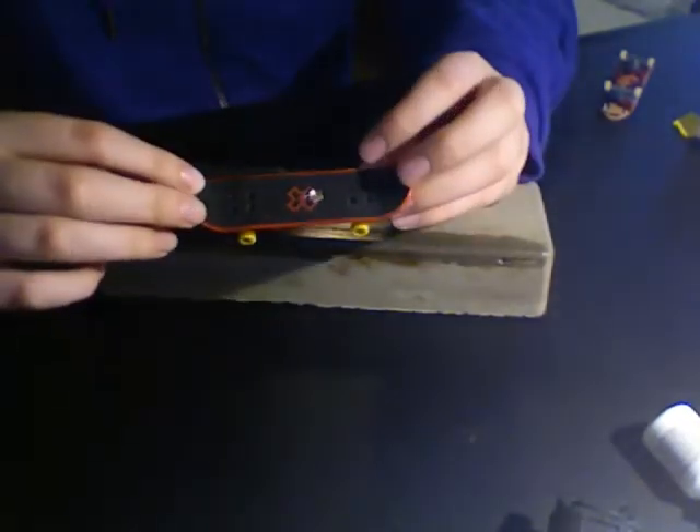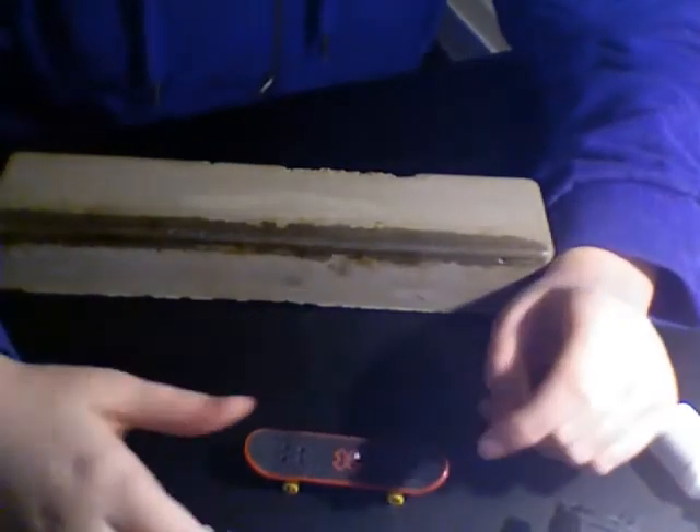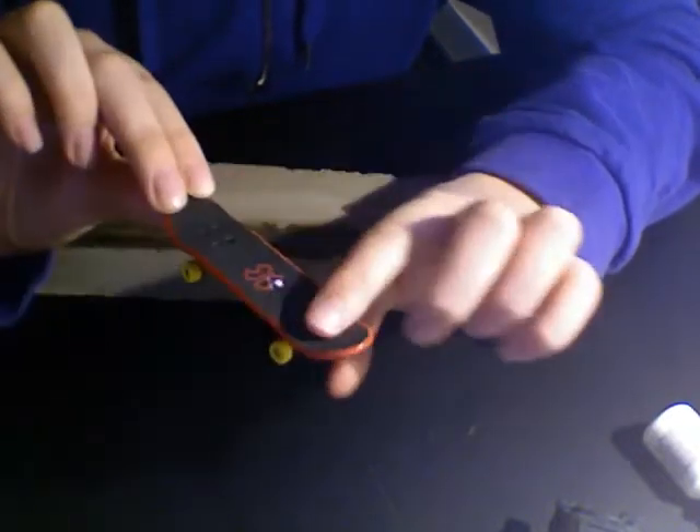This is the X Games Tech Deck. My friend shot this with an airsoft gun, so there's a hole in it — it survived that, kind of. First thing you notice when you get it out of the package is it has this red X Games logo, and pretty much the same grip tape as normal Tech Decks.